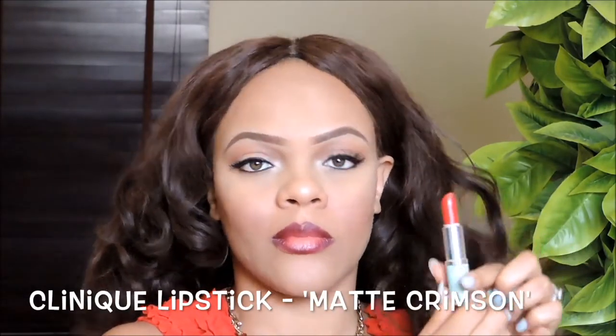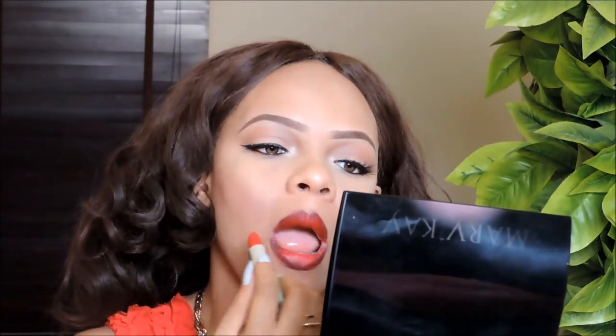For my lipstick today I'm using this one from Clinique in the shade Matte Crimson — it's a very light red shade and I'm applying this all over my lips. I'll go back again with the lip pencil and use my fingers to blend it, and that completes this look! Pretty simple, just like I told you.